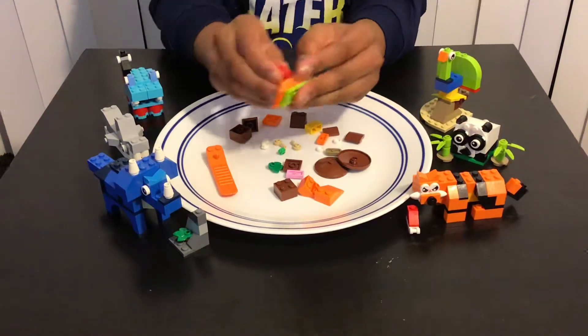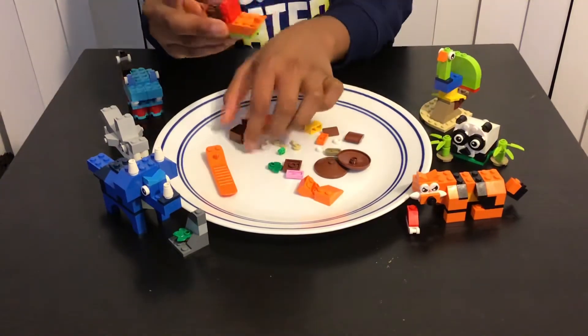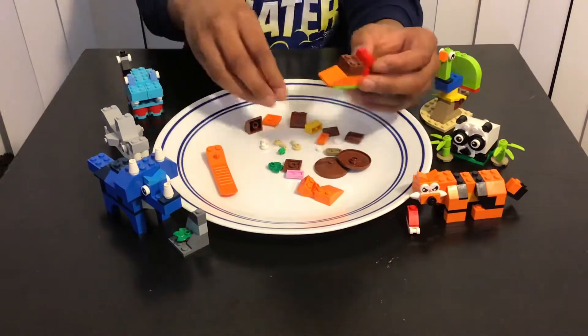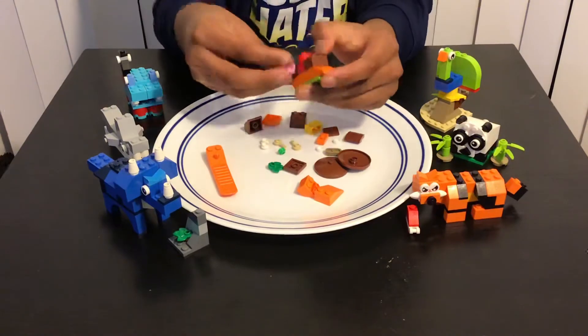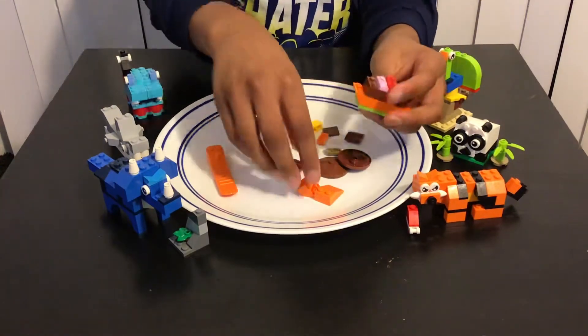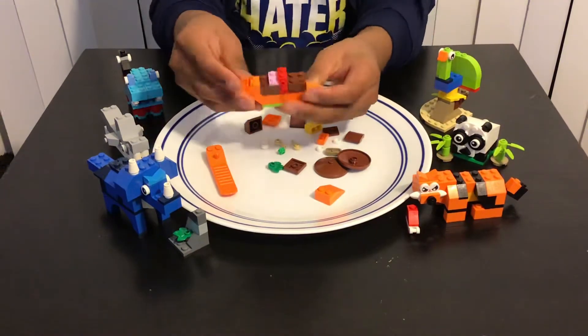Then we're gonna add these two brown bricks like that, and then we're gonna add this pink piece over here, and then we're gonna have this other piece over here like that.